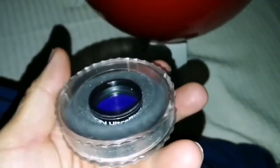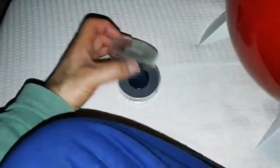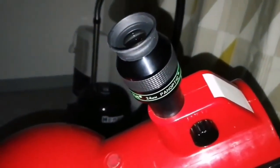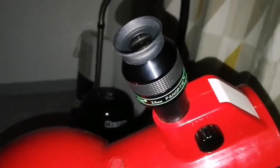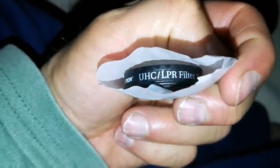I tried the Orion Ultra Black filter just to see what effect it has — it's one of the best filters you can use on any object. The light of the stars has been blocked mostly to a degree, not much, but the nebula looks a bit bigger. I'm talking about M42.